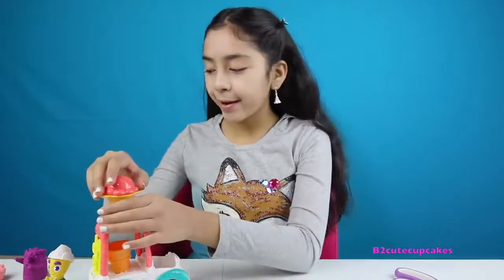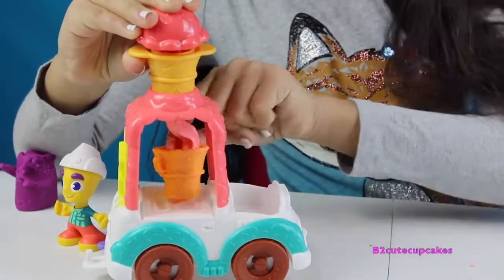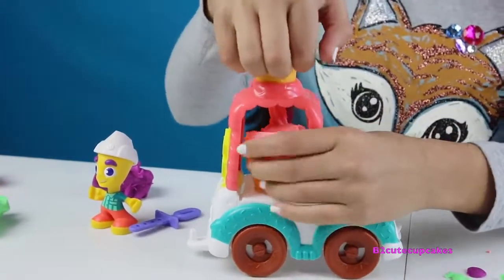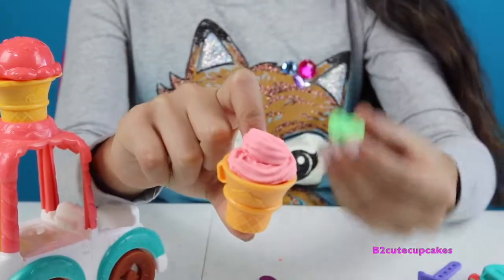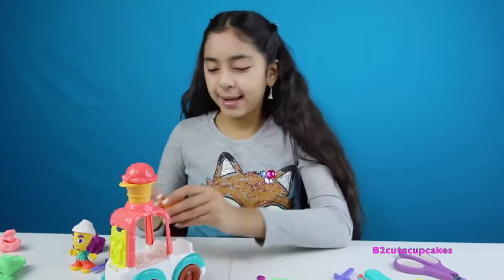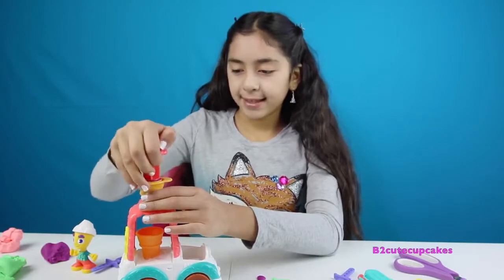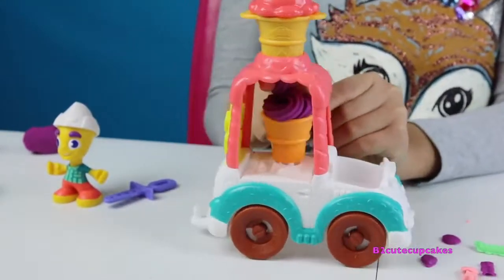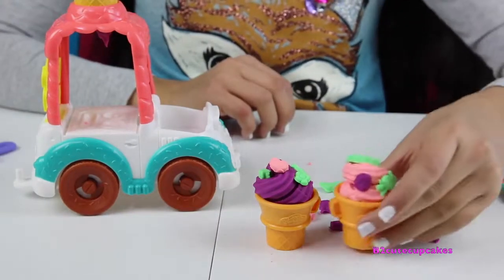Now we're going to make some ice cream. I'm going to get my ice cream cone and place it right here — you can pick any color. I'm going to be doing a pink strawberry ice cream. I'm just going to press and put in more Play-Doh. Here's our first ice cream cone — we're going to put a topping. The topping I'm going to put is a pretzel and a little raspberry.